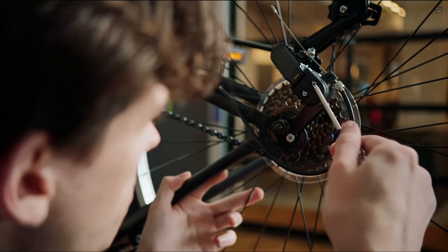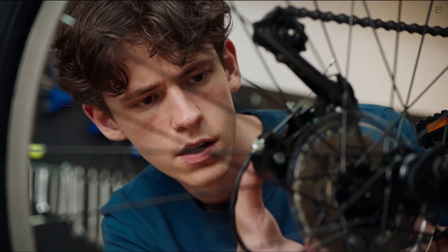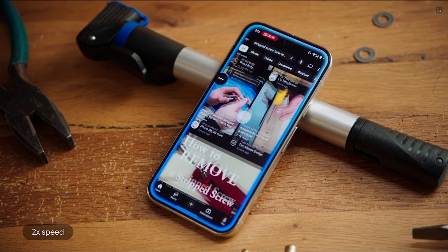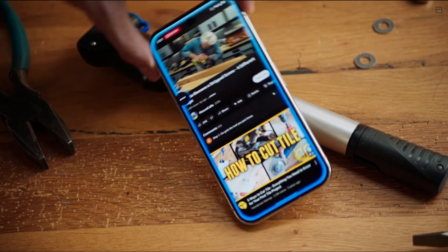I think I stripped this screw. Can you go on YouTube and find a video for how to fix that? Of course. I'm opening YouTube now. This looks like a good video — place a rubber band over the head of the screw.